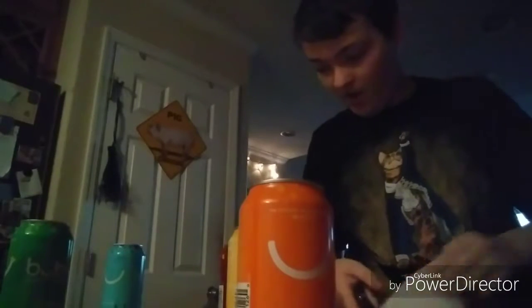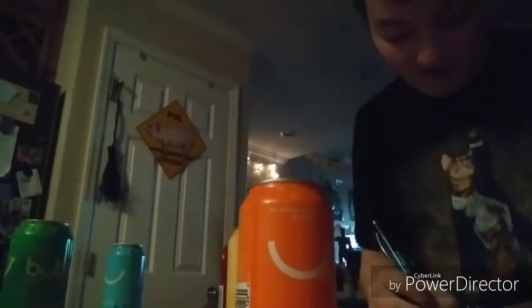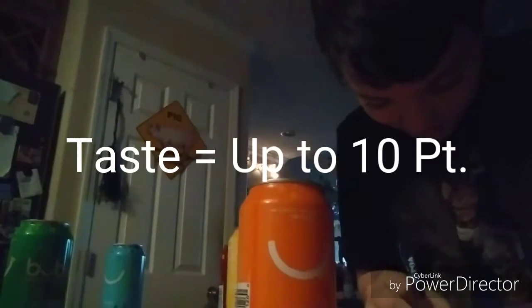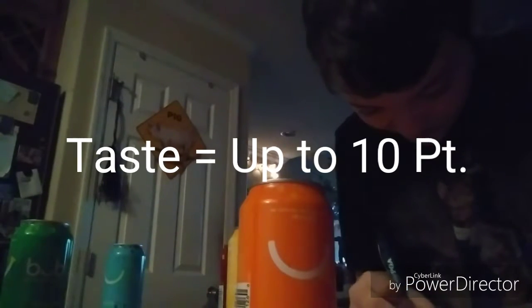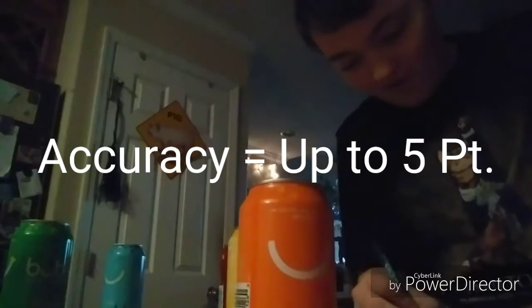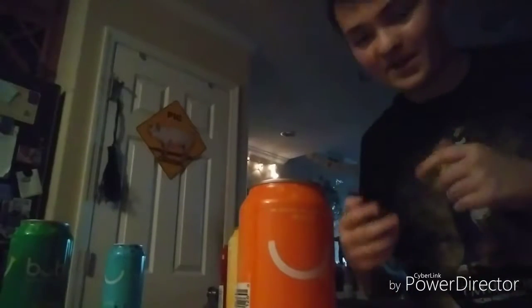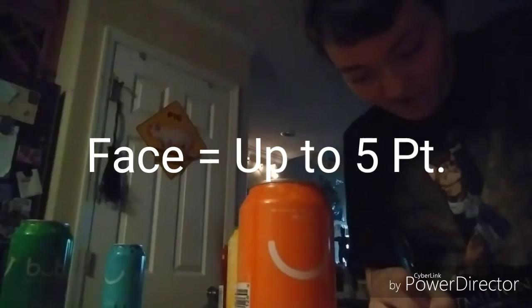This is what it looks like. Today we're going to be tasting every single one of them on a 30-point system for each: 10 points for taste, 10 points for carbonation, 5 points for accuracy — so how accurate it is to the actual food or flavor — and 5 points for the face.